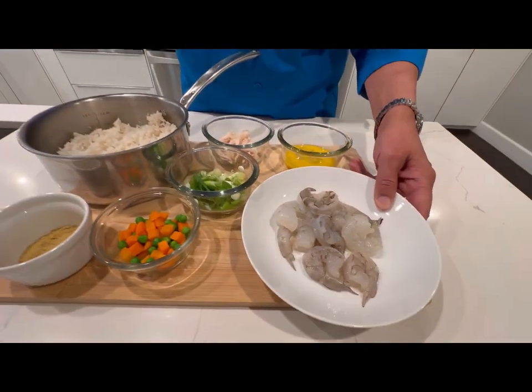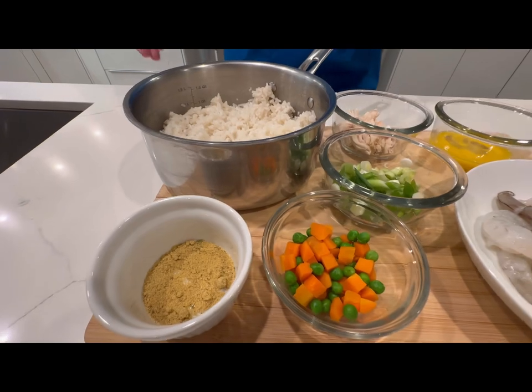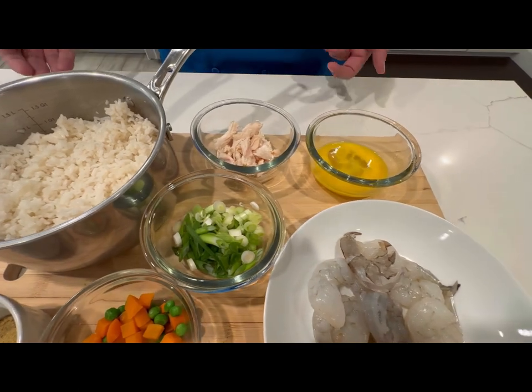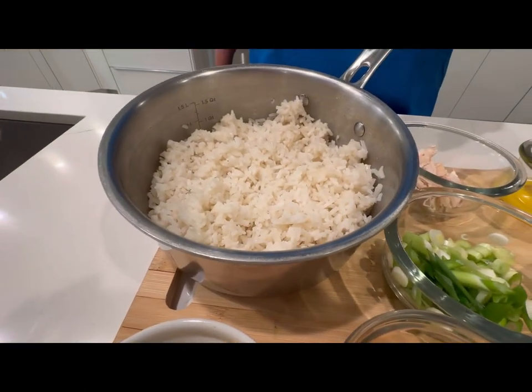I'm gonna use fresh shrimp, a little chicken bouillon, peas and carrots, a little green onion, and a little rotisserie chicken left over so we'll throw that in. I also have one beaten egg and I cooked long grain rice today.